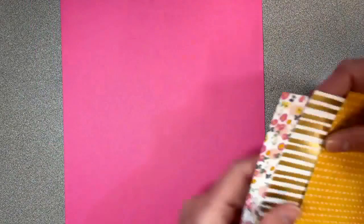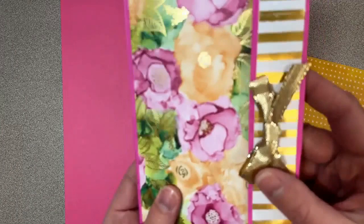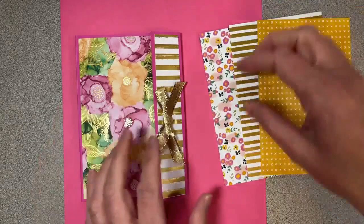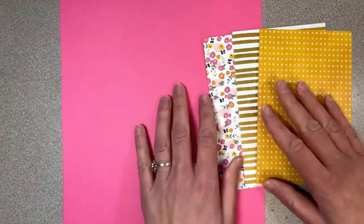I have one full sheet of eight-and-a-half by eleven cardstock in polished pink. This one over here that I made before uses the Expressions in Ink specialty paper — it's got a gold pattern. This is the four-by-six pack, which also has a nice striped gold piece. I thought I'd make another one with this pattern. The four-by-six pieces are actually perfect for this. I picked three of the patterns to use for this paperback.